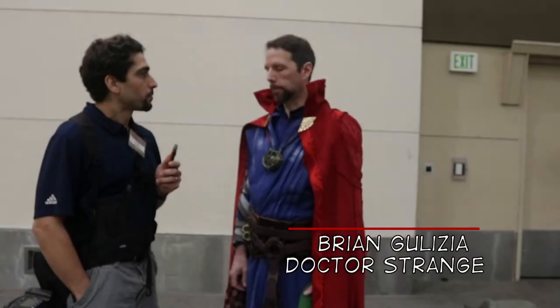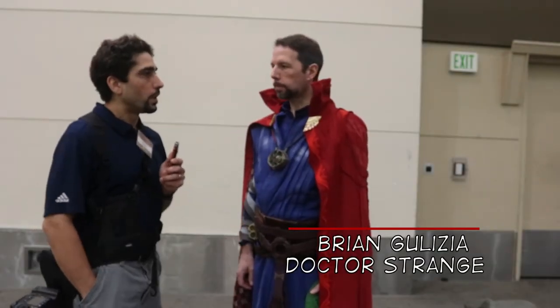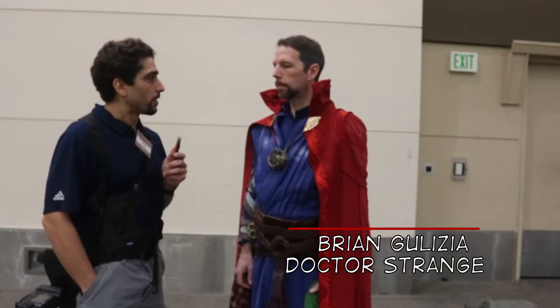I'm here with Brian, who's Doctor Strange, and I overheard you before talking about the fact that you 3D printed some of the parts of your costume.